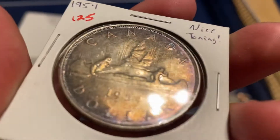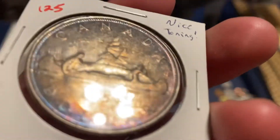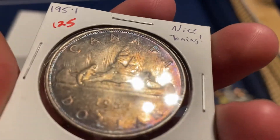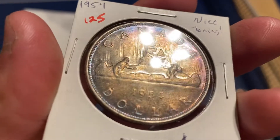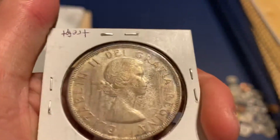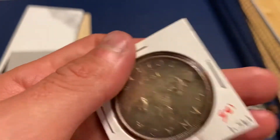Love the toning on these. Canadian coins really do tone well, so definitely look out for these. Because a lot of times they're a lot cheaper than US coins, but really the artistry on them and the toning on them is really nice. And you can a lot of times get these at a good discount.